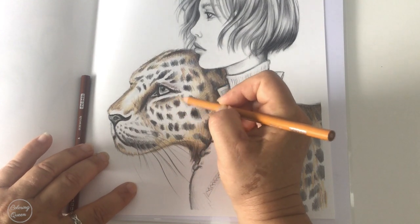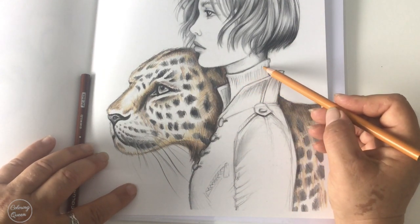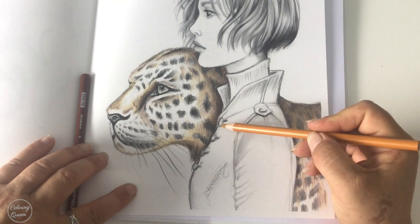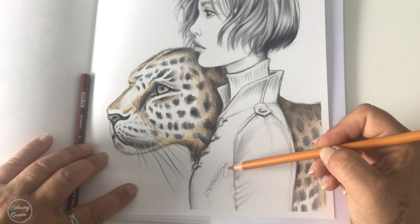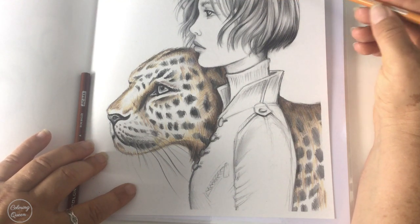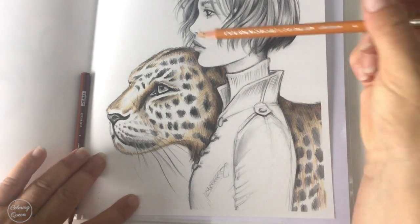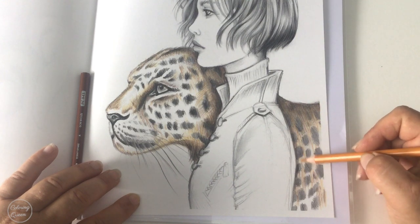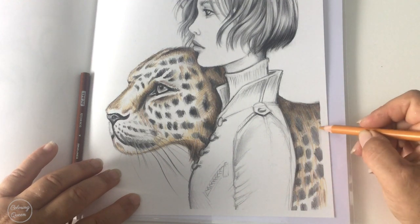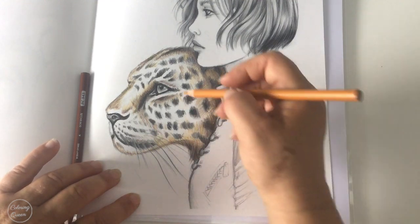If someone's got ideas — I'm thinking red for the skivvy and then navy blue with maybe gold buttons and a gold zipper, and a sort of brown hair with caramel highlights and red lips. If someone more experienced than me could say whether that would work or not — I'm thinking because they're warm colours they would work, but maybe it needs more contrast.